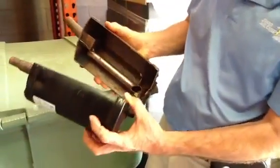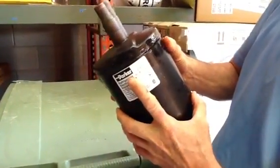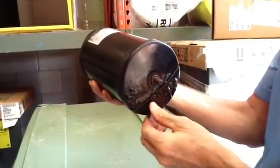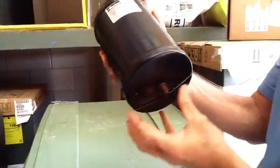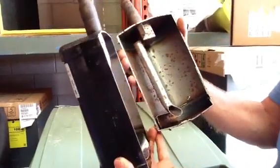One more thing about accumulators: these things sweat a lot and get rusty very easily. See how this one here is rusted? What you need to do is every once in a while when you're doing your maintenance and cleaning — take some sandpaper, clean it up, and paint this thing very thoroughly, because it's nothing but a steel container.